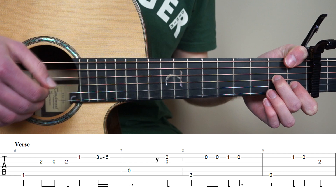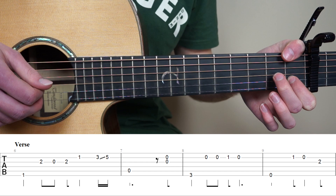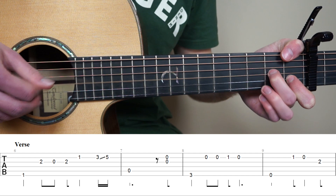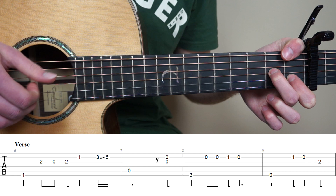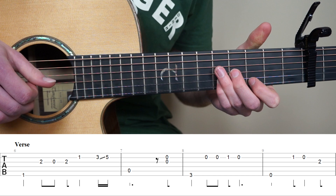And now play the 3rd string, then lift your middle finger and play open 3rd string, and then put it back and play it again. And after this, we're going to pluck the 2nd string, 1st fret. And now we're going to do a slide from the 3rd fret 2nd string, with our pink finger, to the 5th fret.